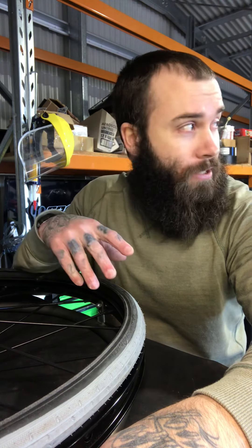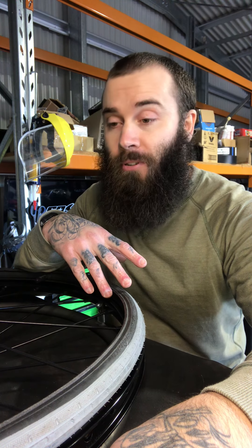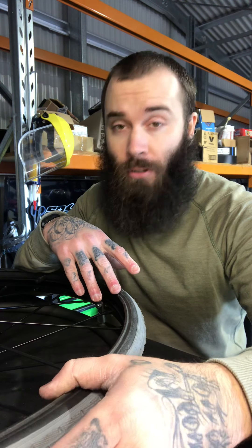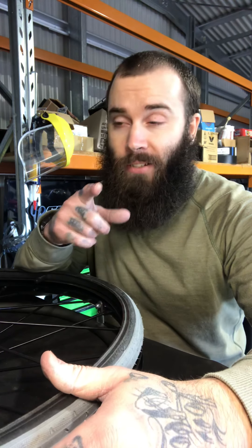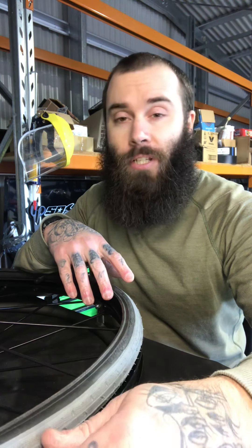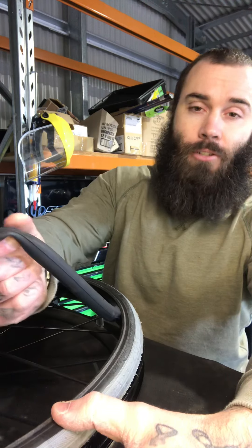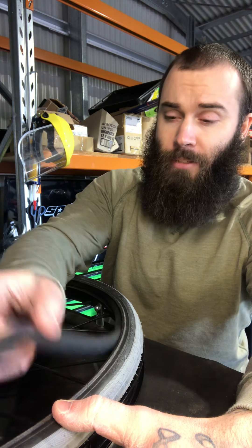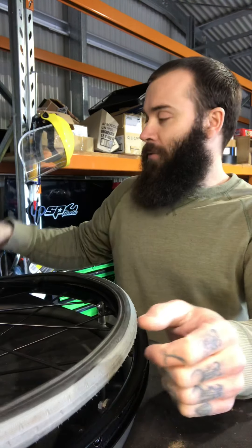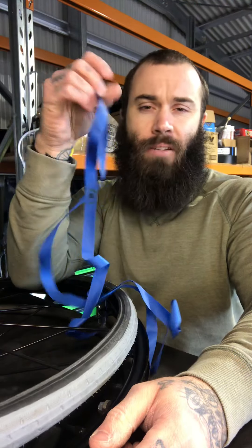What's up guys, another public service announcement. Today I'm going to walk you through how to change a tube on a wheelchair tire — not a car. What you'll need: a tire, a tube, and some rim protective liner.